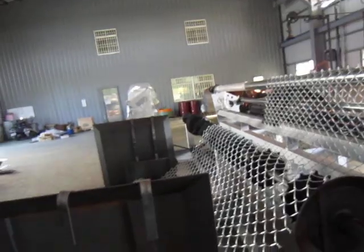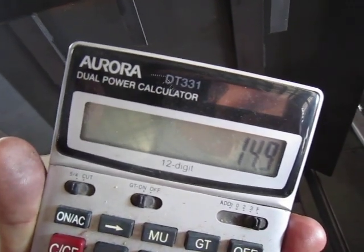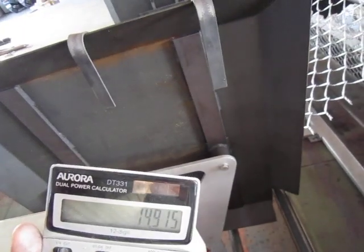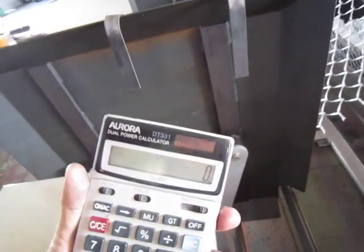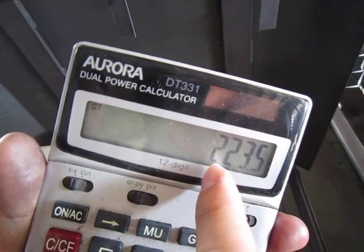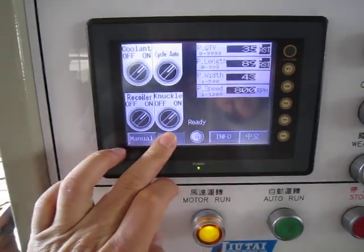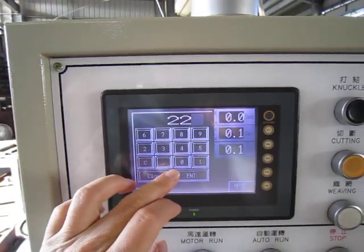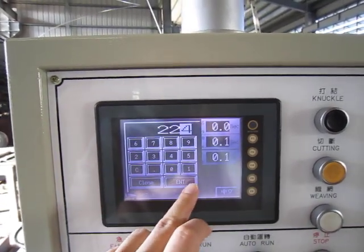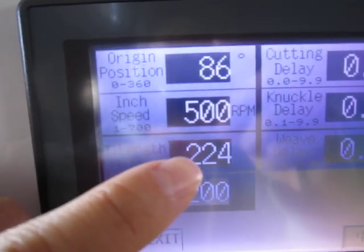14.9. So in 1 meter there are 14.9 twists. 14.9 times 15 meters equals 224. So we need 224 twists for one row of 15 meters.